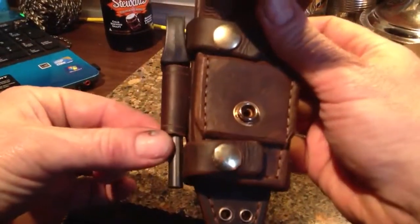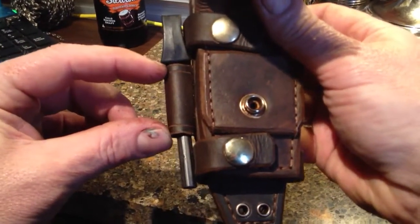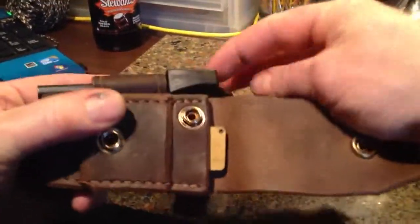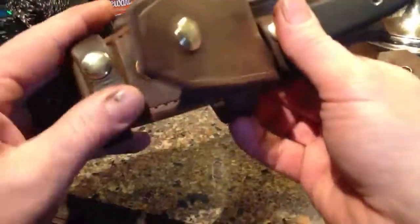I've also made the fire steel holder a lot larger, so it's a lot more stable and stronger. You don't need a cord or anything to keep this in now. With the strap on there, it's not going to go anywhere.